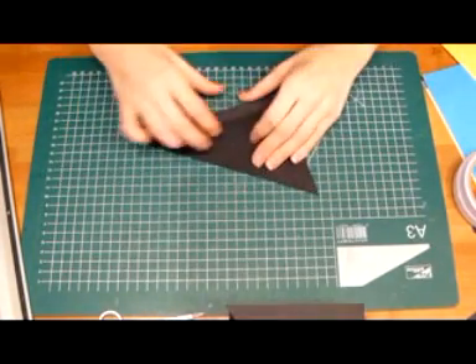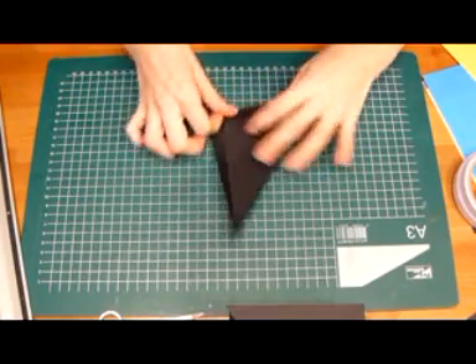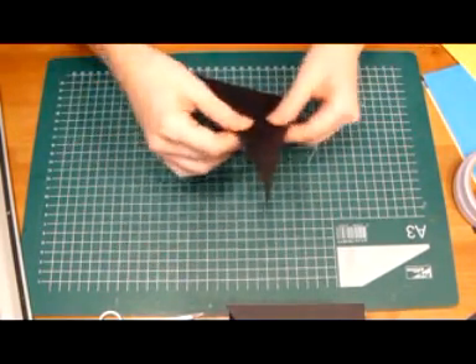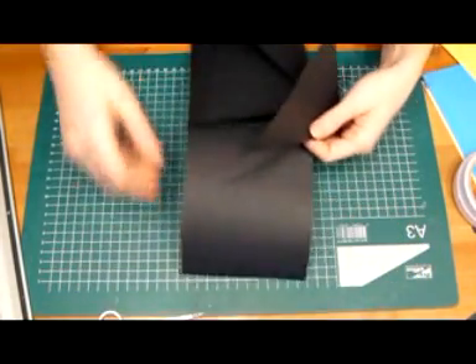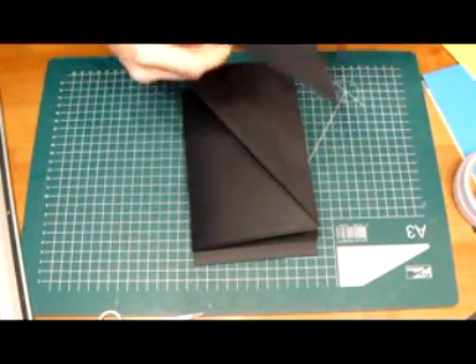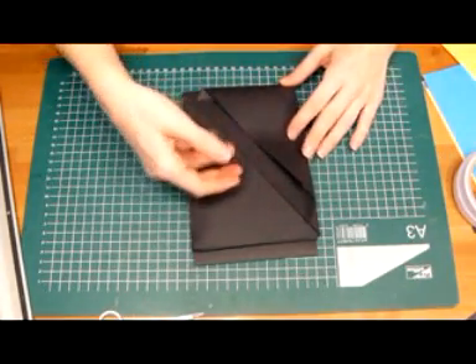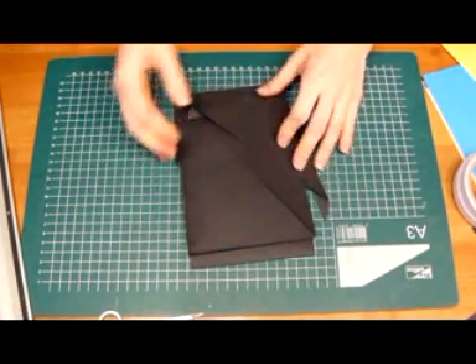Pull that aside, then just fold this to the inside. As you can see, the slabs came out — we're going to make a pocket in here. So we have a pocket, and then we have a flap, so that's what I'm going to do now.